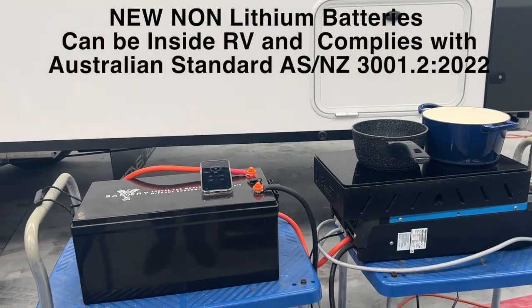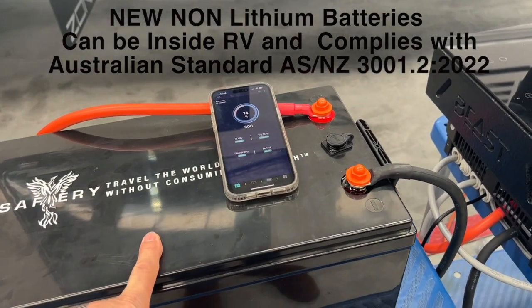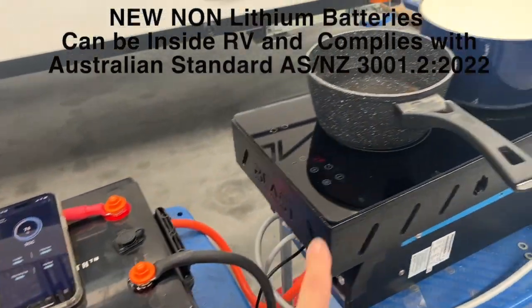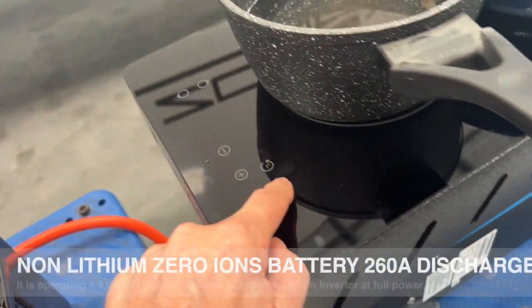Hi, Bruce from Safari. Yesterday we showed our non-lithium battery and talked about it, and today we're actually running the test. We've got a Multiplus 3000 down here and I'm just going to turn that on now.